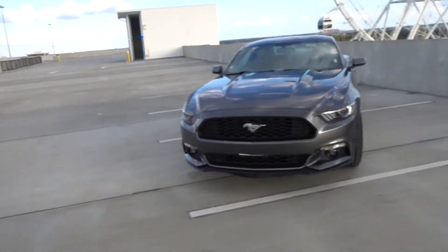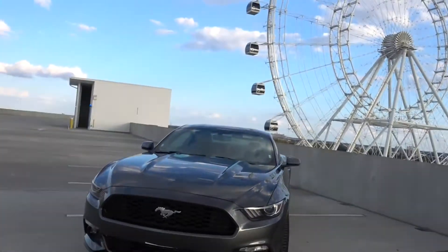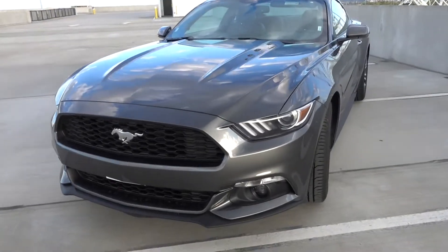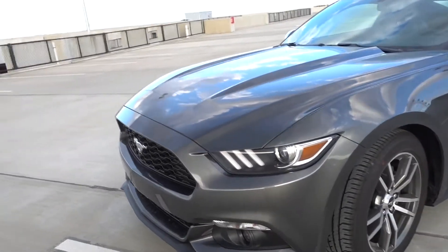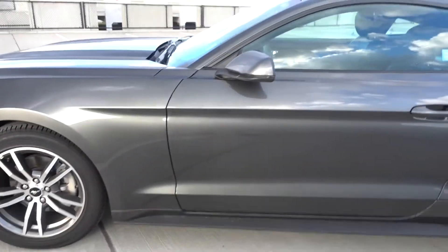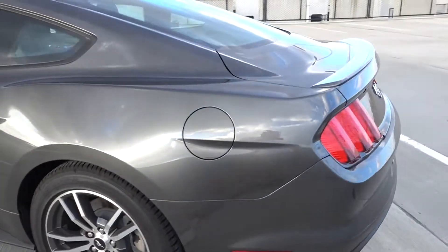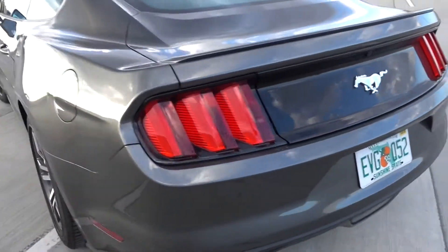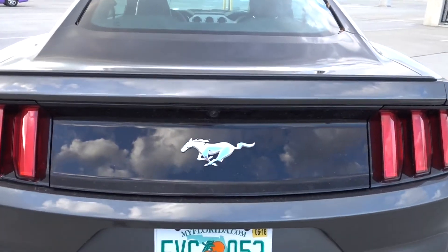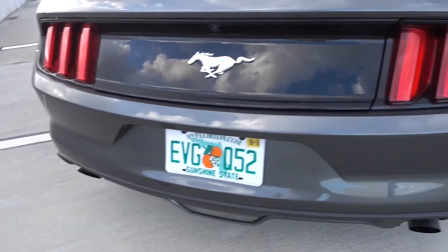What's going on guys, this is Paul back again with another video. As you can see, today we're taking a look at the 2016 Ford Mustang. Let's just give you a little tour around — this one's the metallic grey one. It's only the 2.3 litre EcoBoost, so it's not the 5 litre GT. It's very noisy around here guys, so I apologize for the audio. It's got twin exhausts.